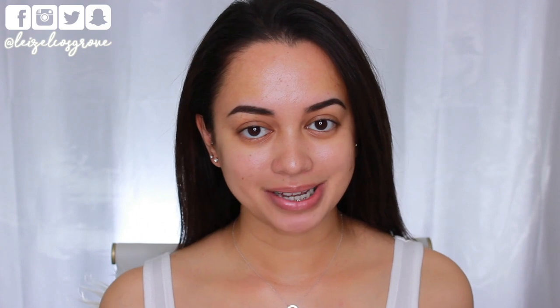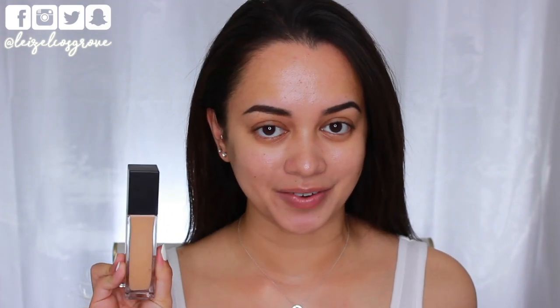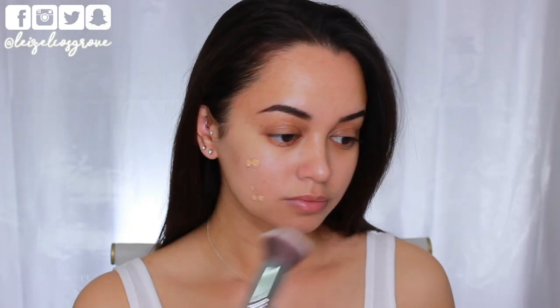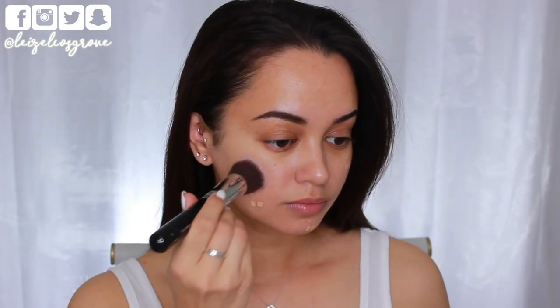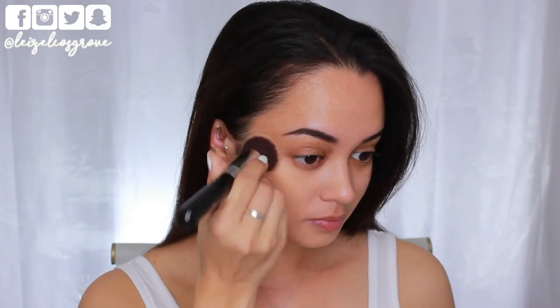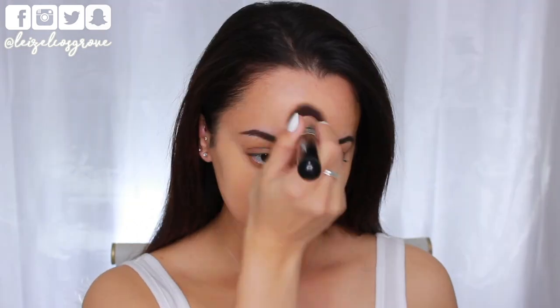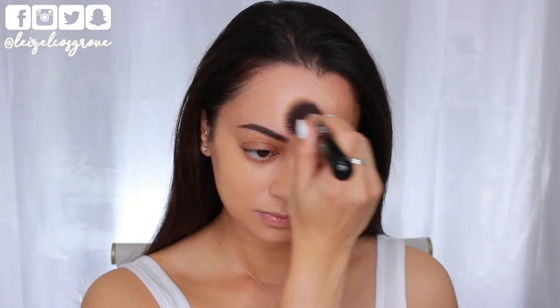I have already prepped and primed my skin prior to filming, so I'm going to be going in with foundation first. This is the NARS Natural Radiant Longwear Foundation — my current go-to. The shade that I use is M1 Punjab, and I'm using the Sigma F80 Flat Top Kabuki brush to apply that to my face.